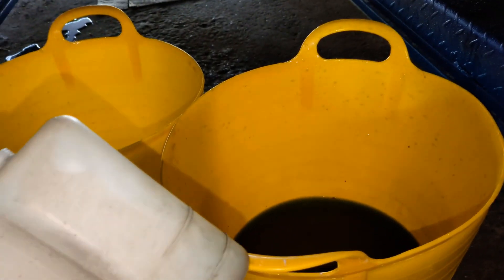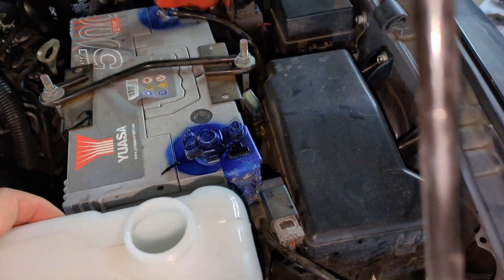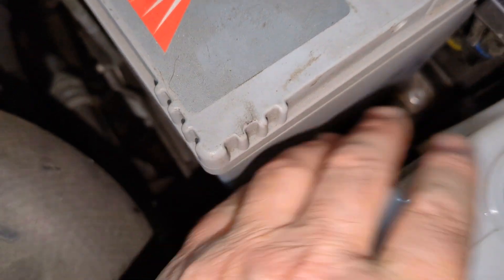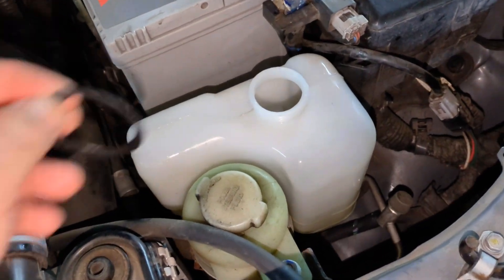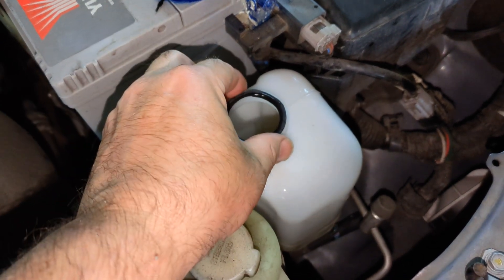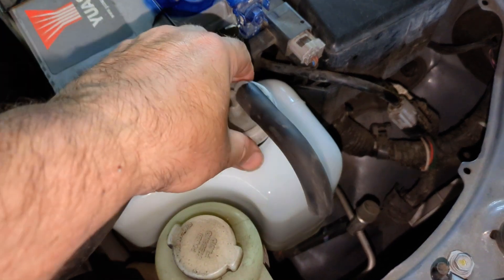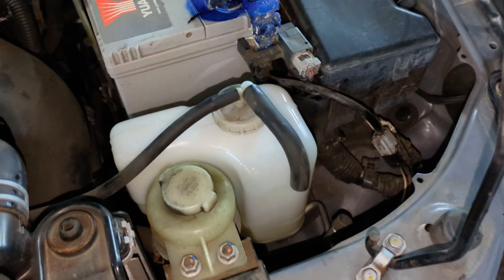And that's your cooling system drained. It's a good idea to give the reservoir bottle a good wash while you've got it out because that makes it easier to see your levels. Just make sure it's slid down in there properly. Put your gasket back, and for now I'm just going to close that up, but we do need to fill it up at the end.